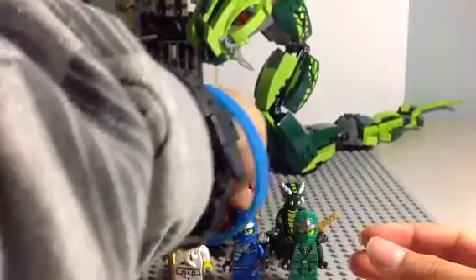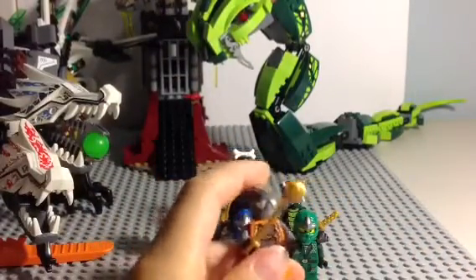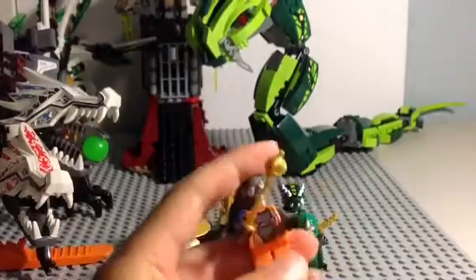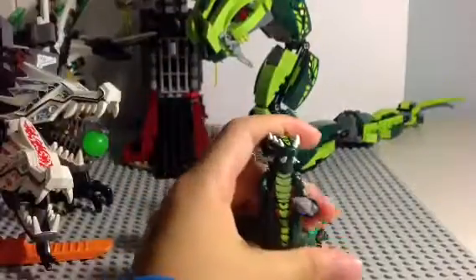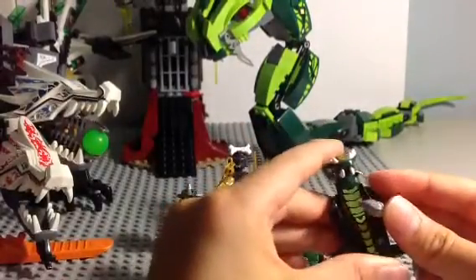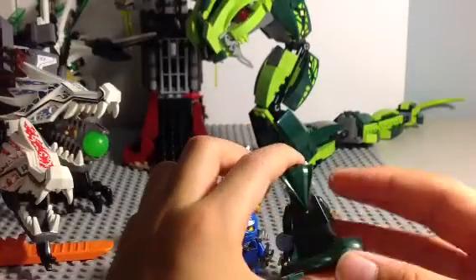Here is Chokun, and he is a member of the Constricti. He comes with his spike ball and this cool head piece. He has front and torso printing, and back printing. Here is the leader of the Venomari tribe, Acidicus. He comes with one of the four fang blades, and has some front printing and back printing.